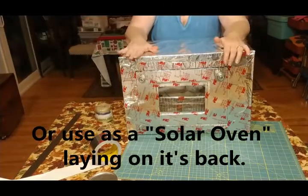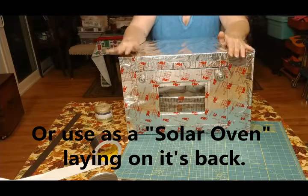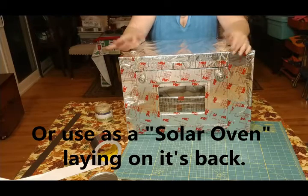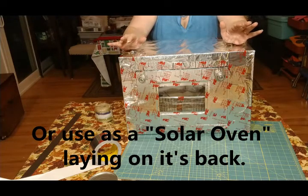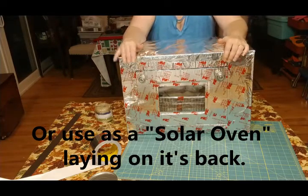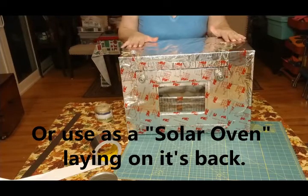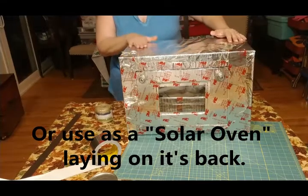You can cook anything in this just like you would in an oven in your kitchen, using charcoal briquettes. Each briquette is 35 degrees, so if you need to bake brownies at 350 degrees for 35-40 minutes, that's 35 degrees per briquette times 10 to get 350 degrees. Always add two or three extra just in case. Don't keep opening your box. You can smell it when they're pretty much done — it smells so yummy — but it's just like baking in your regular oven at home.